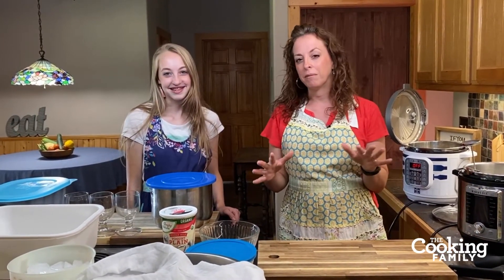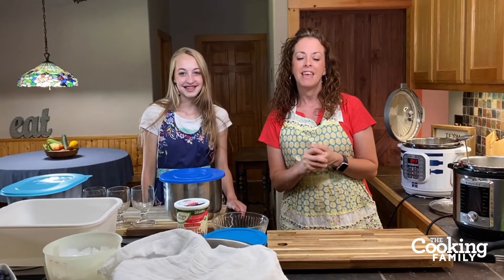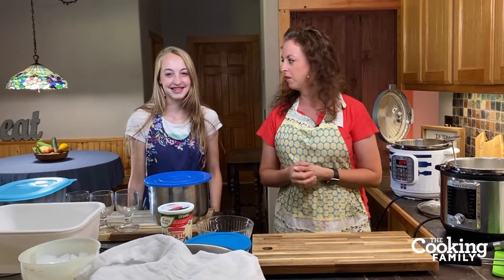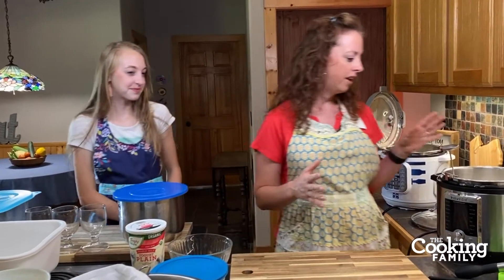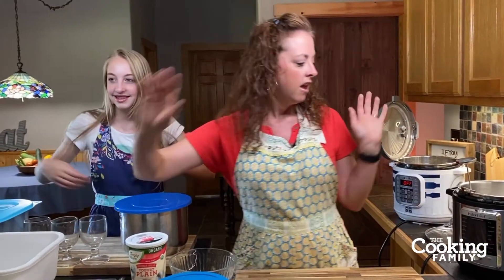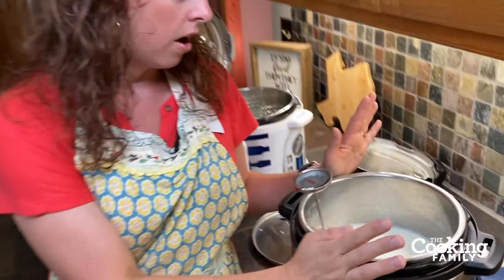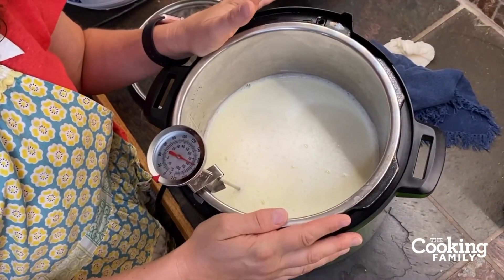It can kind of seem like a complicated process, but it's really not — it's pretty simple once you have an idea of what you're doing, and we're going to show you how we do it. So we have a whole bunch of Guernsey milk from our cow, and that's been such a fabulous blessing. We've poured in half a gallon of milk. You can use any kind of milk, including store-bought.